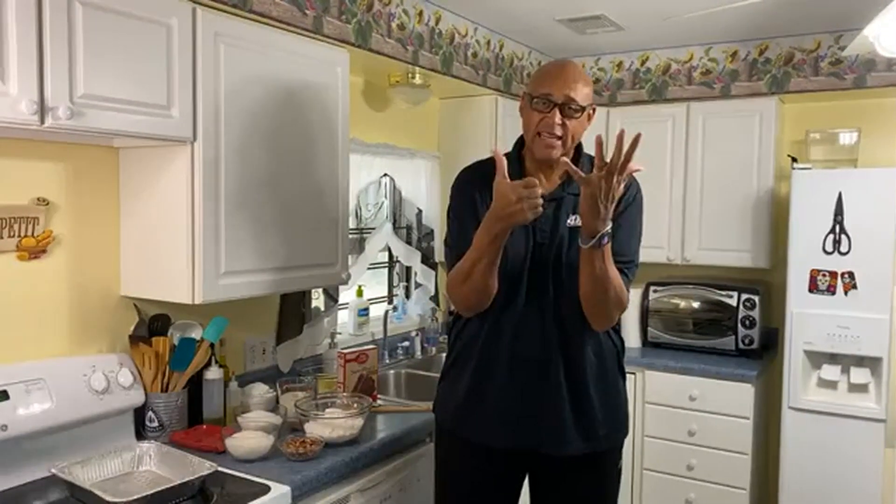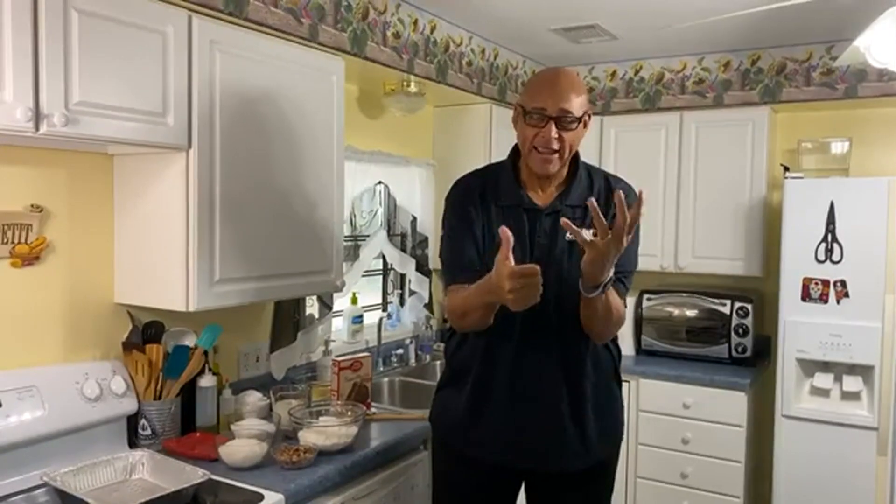Hi guys, Chef Kevin Belton here. I don't know about you all, but in Louisiana we have had six — count them — six hurricanes. So what possessed me to come up and deal with another disaster? Let's make an earthquake cake.